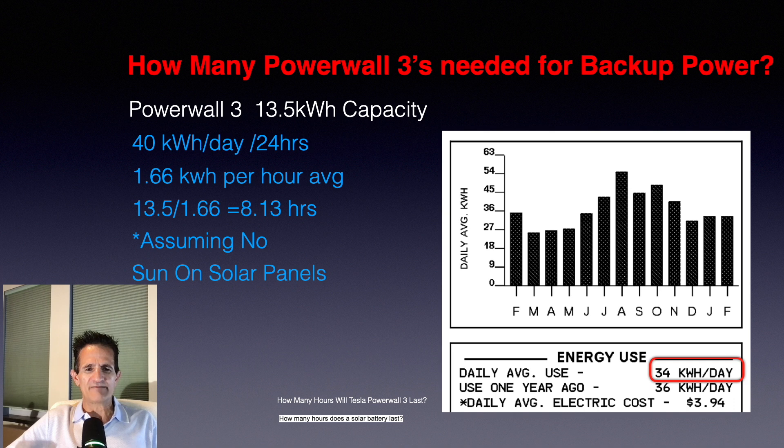Take 13.5 divided by 1.66 and you have roughly about 8 hours of backup usage, assuming you have no sun on your solar panels. Of course, if you do have sun — or even partial sun — on your solar panels, you'll get more than 8 hours of backup power. Also, if the power outage happens at night while you're sleeping, your power use is probably lower during those hours, so the battery will probably last longer. Likewise, if the power outage happens during a really busy time for your home, like the morning whenever you're making breakfast and taking showers, it might be a little bit less than 8 hours. But 8 hours on one Powerwall 3 is really fantastic — on some previous models you would have needed 2 Powerwalls, maybe more.